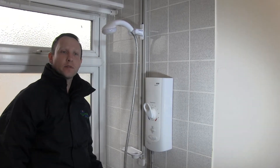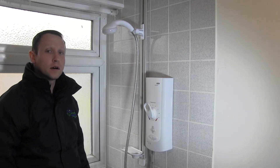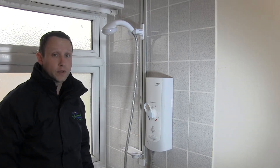Hello, another issue that we sometimes come across is showers not working because they're showing low flow or they've cut out and stopped completely. 90% of the time this can be due to a blocked shower head or a blocked hose.